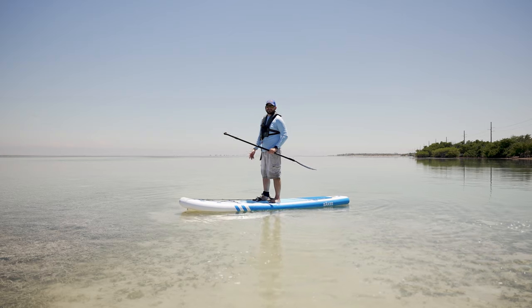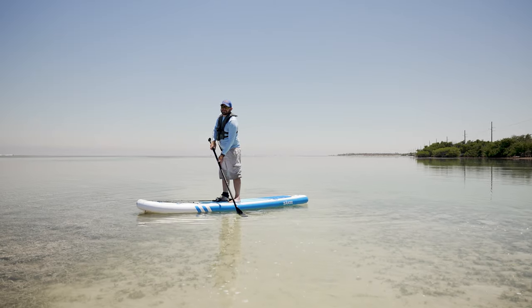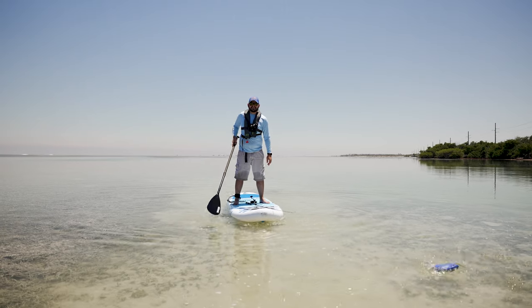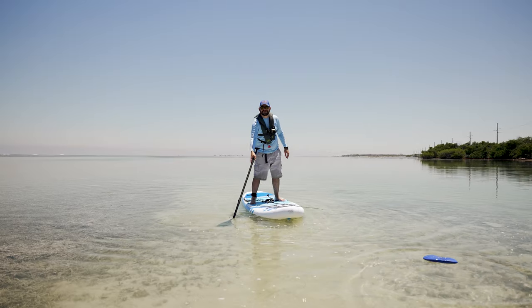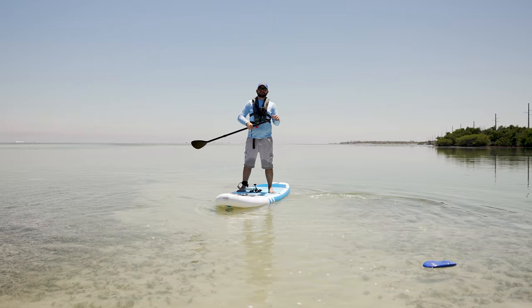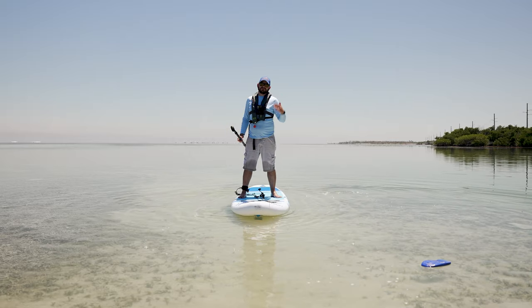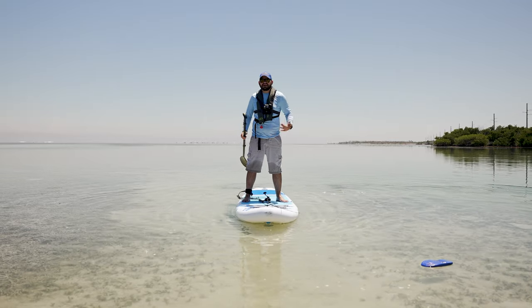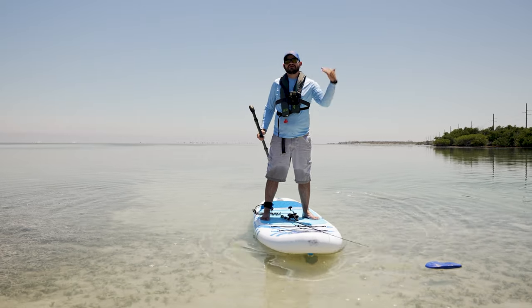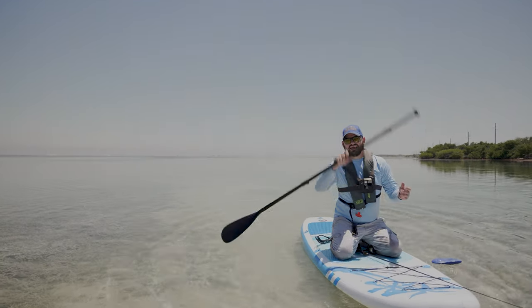We already caught fish on this today, we just have it here having fun. Andres is going to get on it and he's probably gonna fall because he's a kid. Anyways, what we're gonna do now is take it out, do some paddling to get a feel for it, then get Andres on it, and after that we'll put the kayak seat on and do a try with the kayak seat.